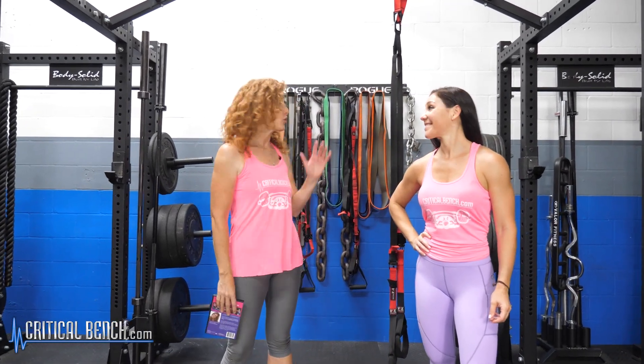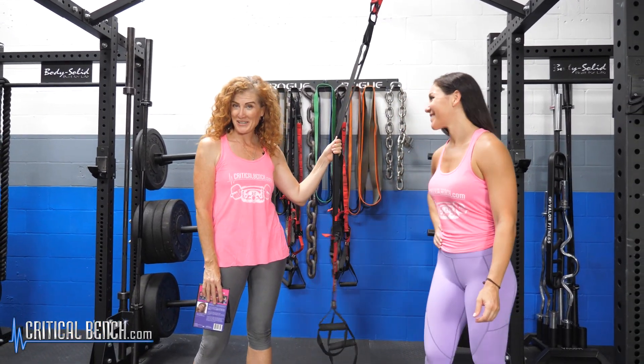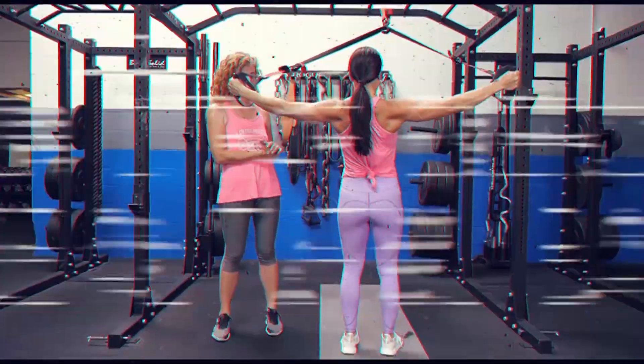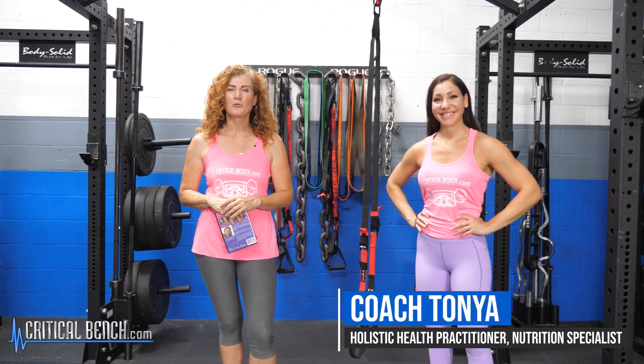So how do you build a beautiful back with this? We're going to show you in this video. Hi, welcome. I'm Coach Tanya with Critical Bench, joined by the beautiful Michelle DeCapua.